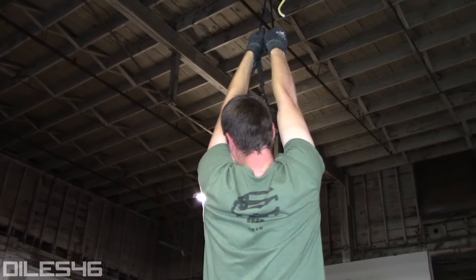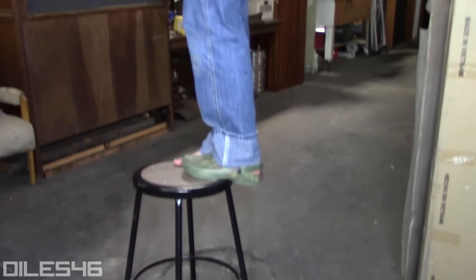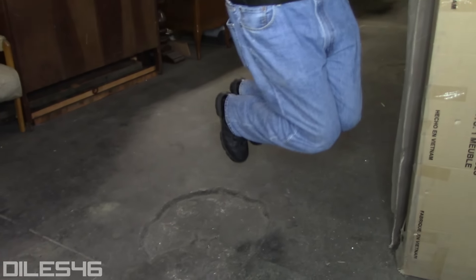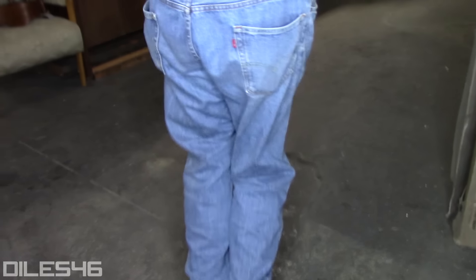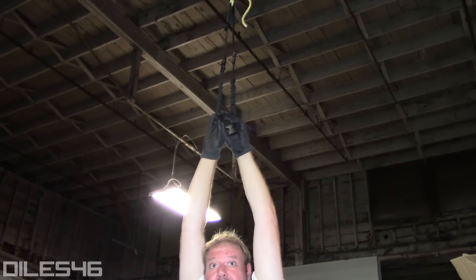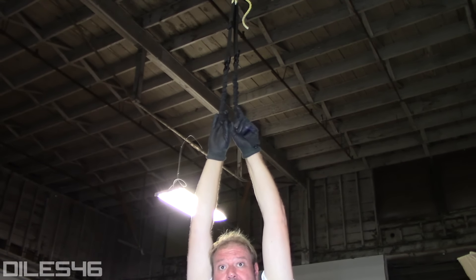Is it holding? I think I got it. Hold on. Oh, dude. How much you weigh? 280.